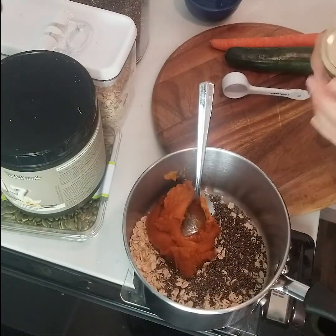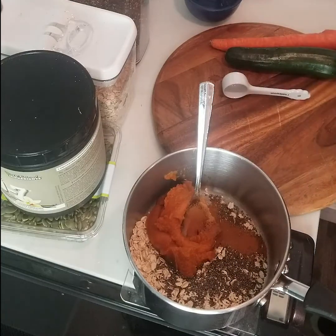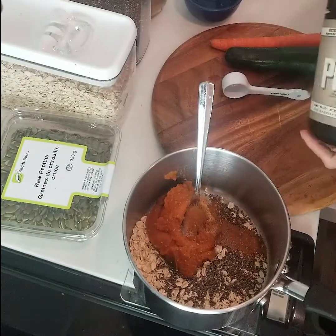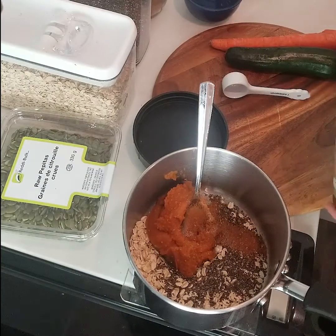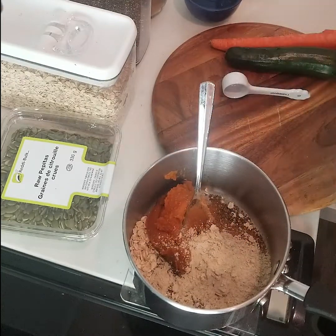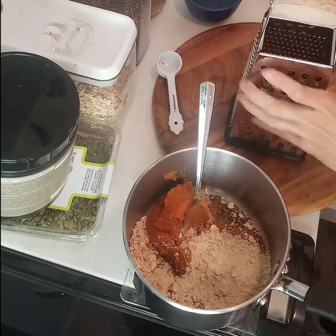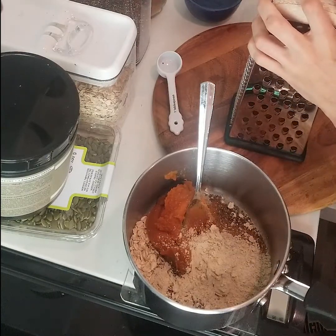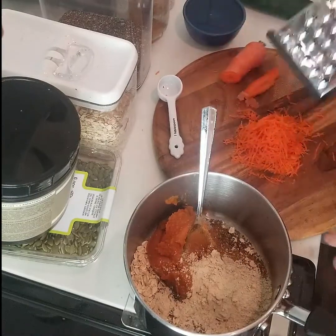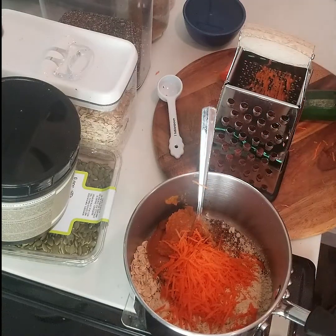Add some cinnamon — just dump a little bit in, maybe half a teaspoon. Some salt, again that's optional, but I really like it. Protein powder — I use one scoop, which is 30 grams. Then the carrot and zucchini. I don't usually measure these exactly, but something like one third to one half a cup is good. You just want a fine grate so it's not too chunky. For the carrot that was about 35 grams — I put 30 grams in the recipe on the blog, so that's about right.